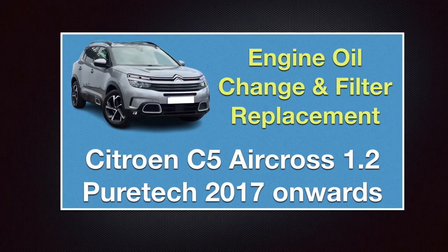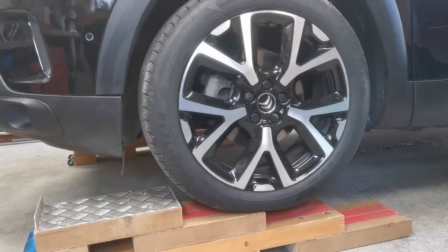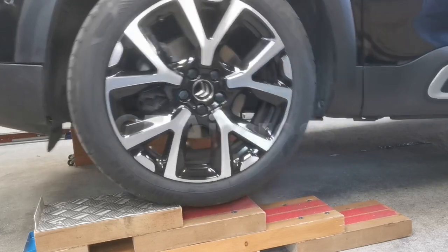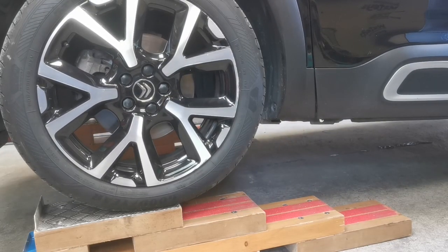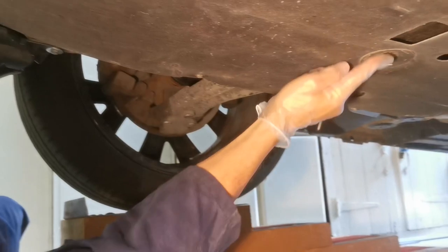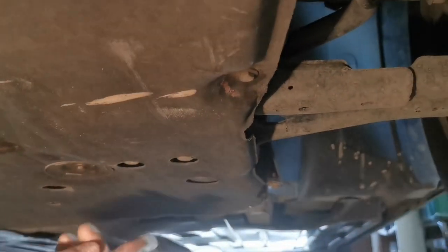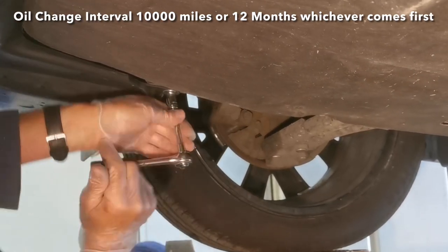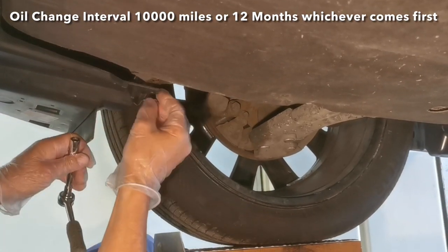This video shows the oil change and filter replacement on a Citroën C5 Aircross — a 2020 model for the run from 2017 onwards with the 1.2 PureTech petrol engine. This engine has a particular problem which makes it very important to replace the engine oil and filter on a very regular basis, which I'll explain later in the video.